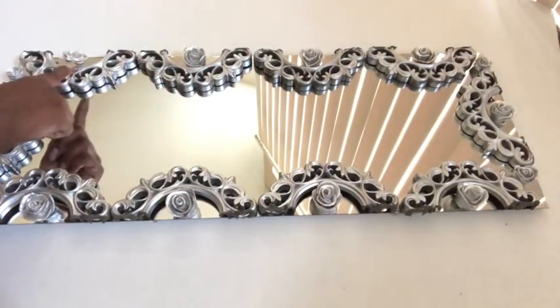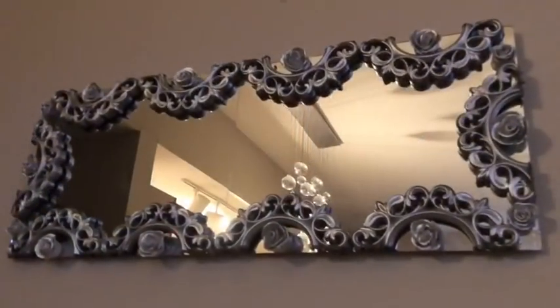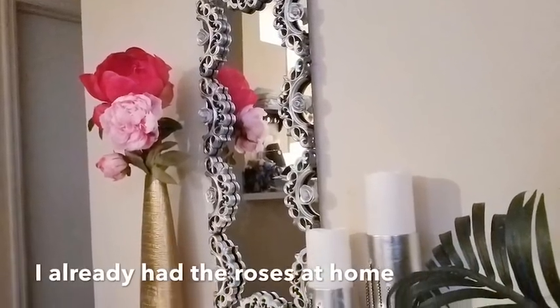I cleaned the mirror properly before gluing on all of these pieces. Then I mounted it on the wall using a hook that I glued at the back, and that's it — it's so easy.